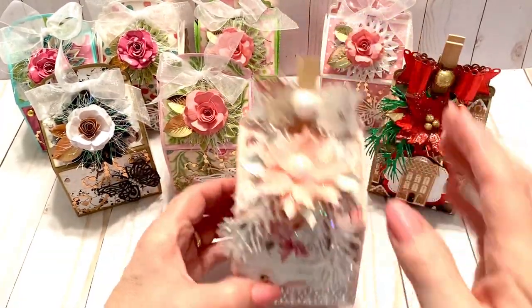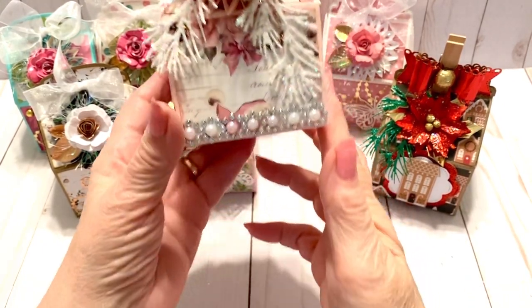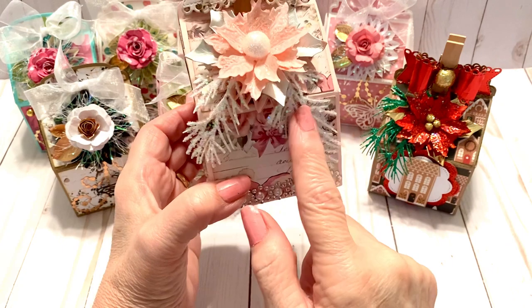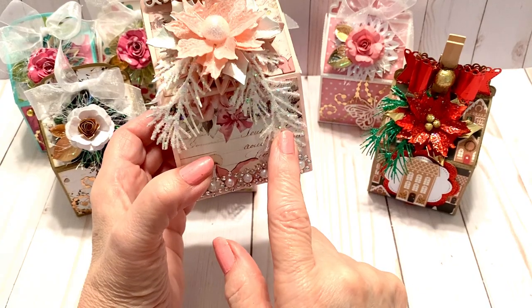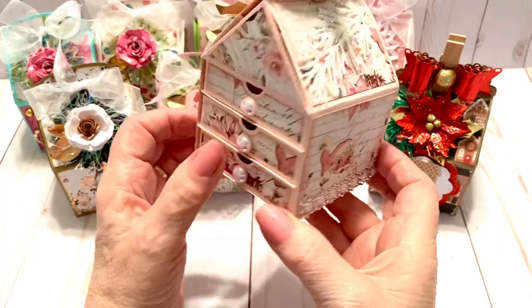Here is another Christmas one that I did with the Prima sugar cookie paper, and I used Dollar Tree bling which you can find right now at your local Dollar Tree. The little greenery pieces are Tim Holtz dies, and then I put some pearls for the drawer pull.